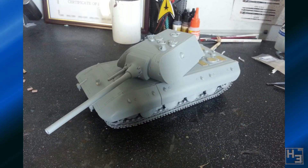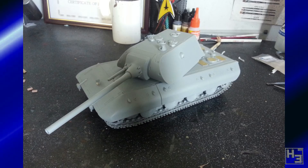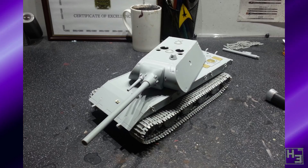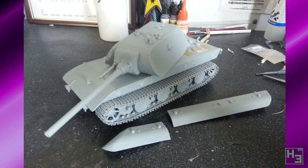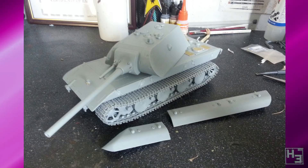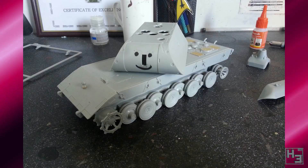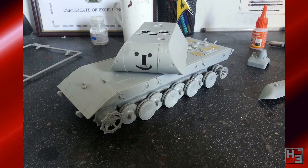Pax Britannica began work on this Dragon 1/35th scale E100, but unfortunately life got in the way as it often does. That's okay though — I didn't get mine finished either. These group builds should be about enjoying the hobby rather than rushing to meet an arbitrary deadline, so don't stress if you can't get your build completed in future group builds. The model does look pretty good, and Pax has even painted a smiley face onto the front of the mantlet, which is nice.